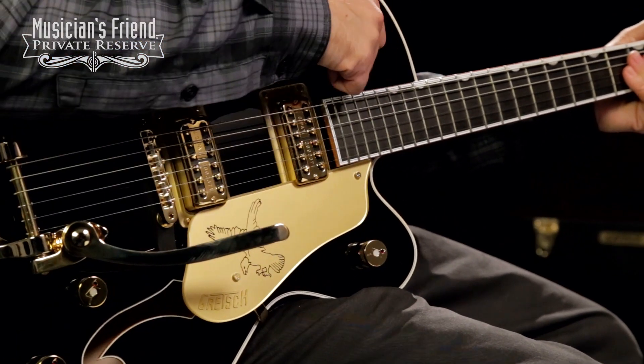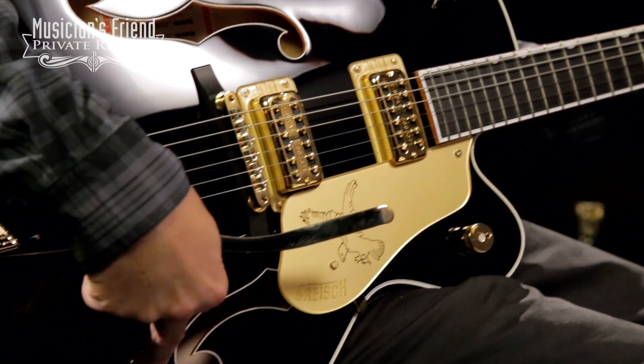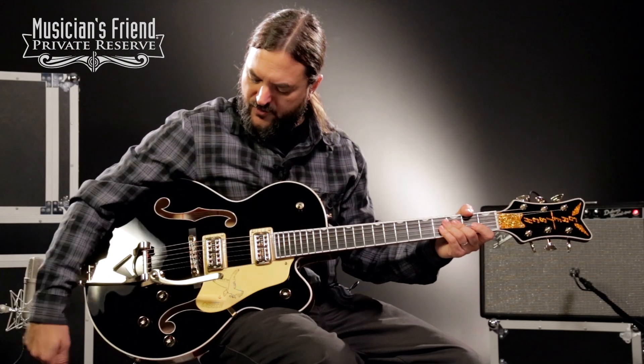On this instrument you have your three-way switch, master volume, volume for each pickup, and a master tone control.